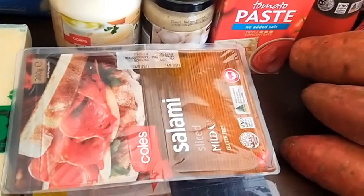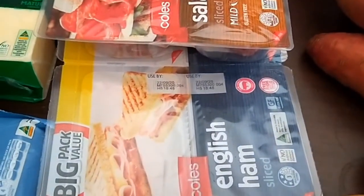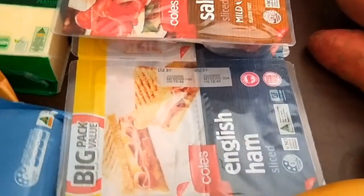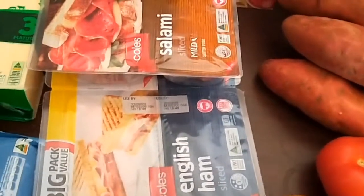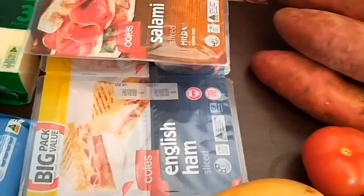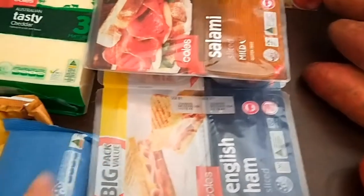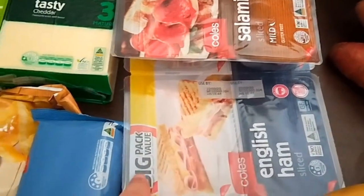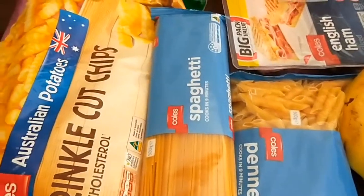Crushed garlic, whole egg mayo, salami for pizzas which will go in the freezer, and ham for sandwiches. Per kilo it's an expensive way to buy it, but I find it really convenient because I put them straight in the freezer and only need to use one little section at a time. Penne pasta and spaghetti.